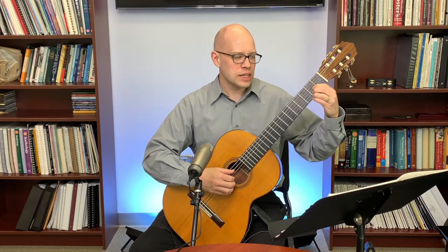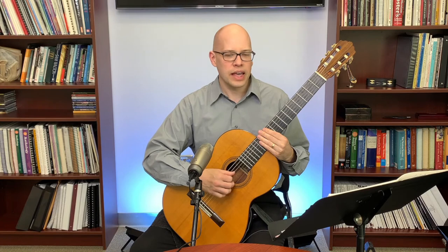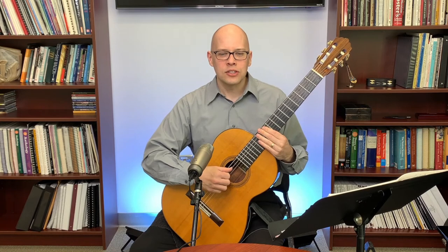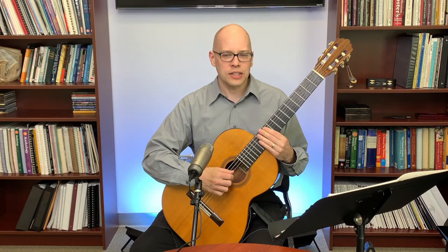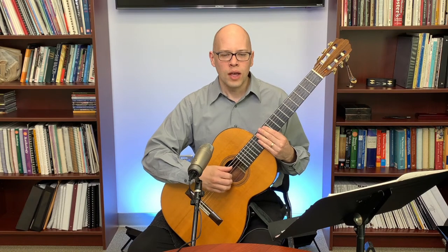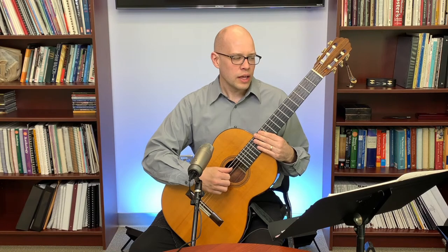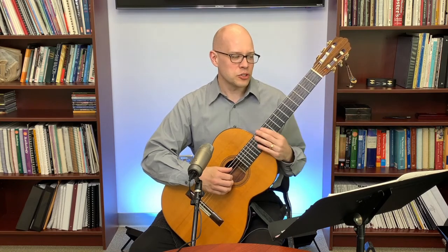First, I think about technical details. In the right hand, there's a repeating pattern: P-I-M-A-I-M-A-I-M-P-I-M. So I plan out the right-hand technique — as the thumb plays, I get index, middle, and ring ready; as ring plays, I get index ready; index plays, I get middle ready; middle plays, I get ring ready. For Carcassi Etude 3 I use planting: group planting on beats one and four, and sequential planting on beats two and three.